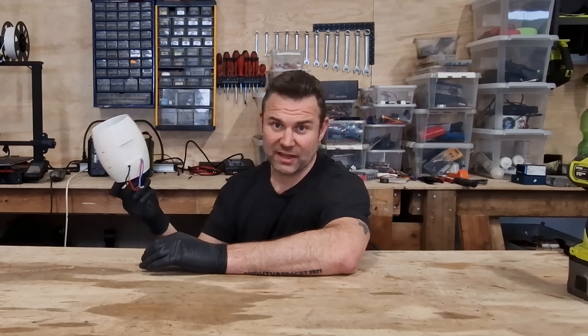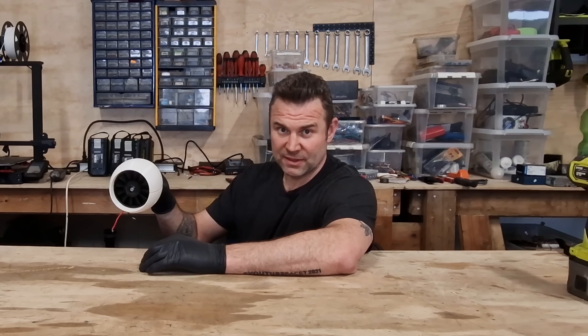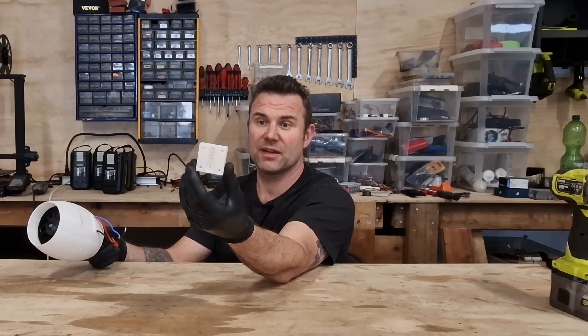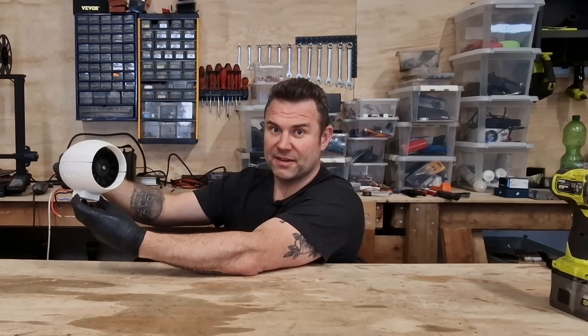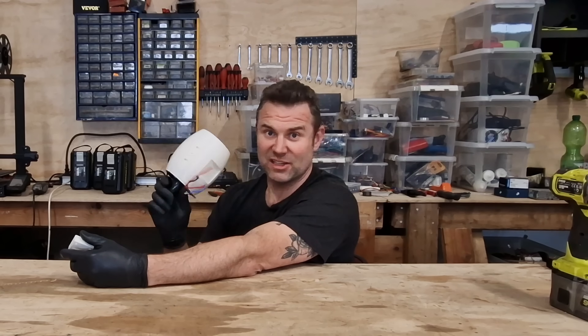My plan today is to mount this fan on a servo. I have created a bracket that fits right onto a large servo, so I can mount it here and turn the whole fan. Hopefully it holds because this fan has a lot of power.